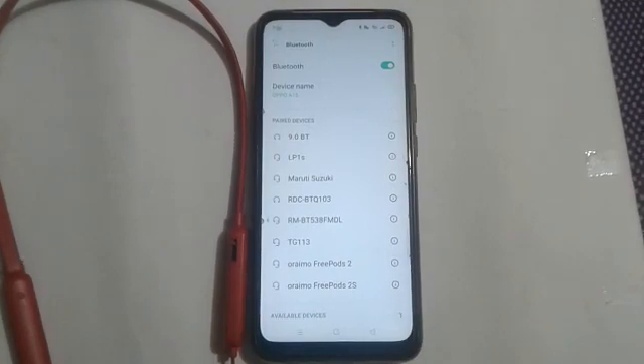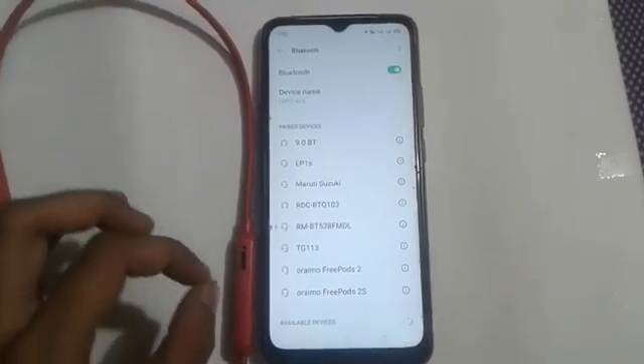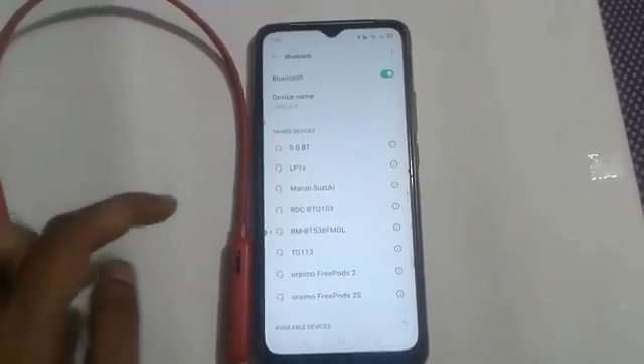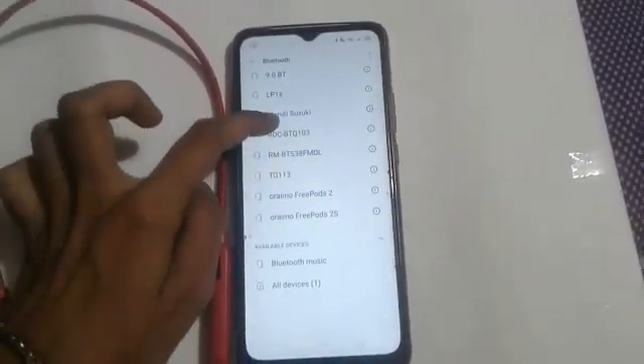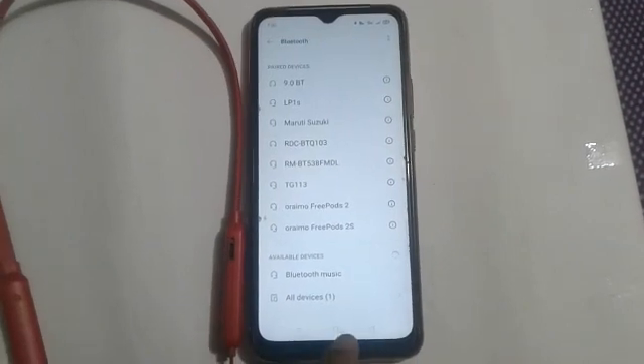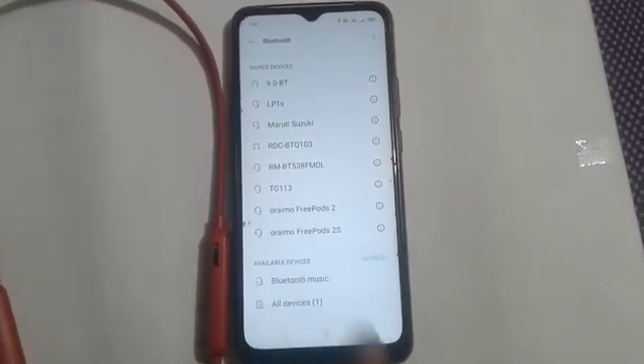After that, turn on the Bluetooth. Here you will see our device is not recorded or added in paired devices. So here you will see available devices — click on that.